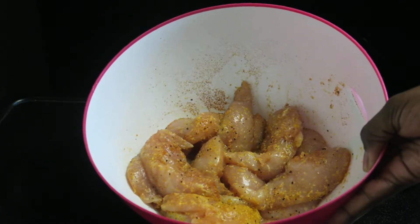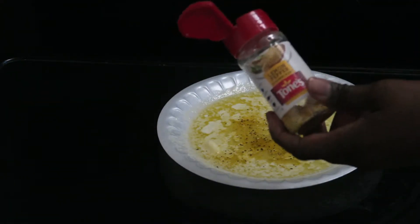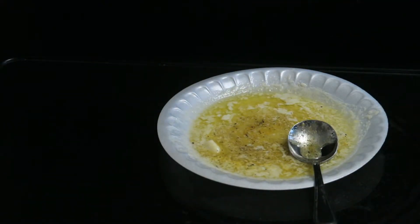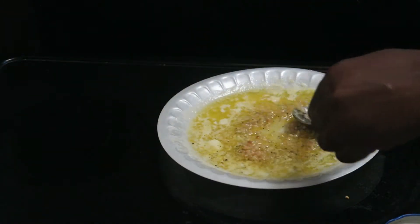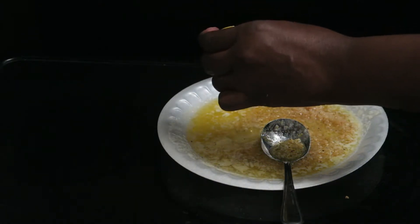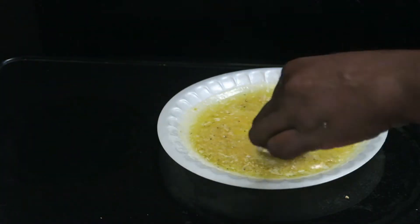I've melted some butter and I'm just going to add some more lemon pepper — this is just Tone's lemon pepper. Get that incorporated, then I'm going to add some minced garlic. I'm going to take a lemon and squeeze some fresh lemon juice into the mix. There's no recipe for this, this is just how you make it — add as much lemon pepper as you want, season it however you like.